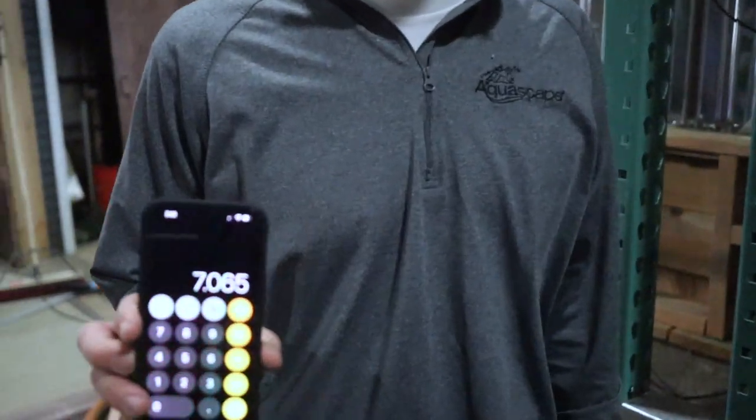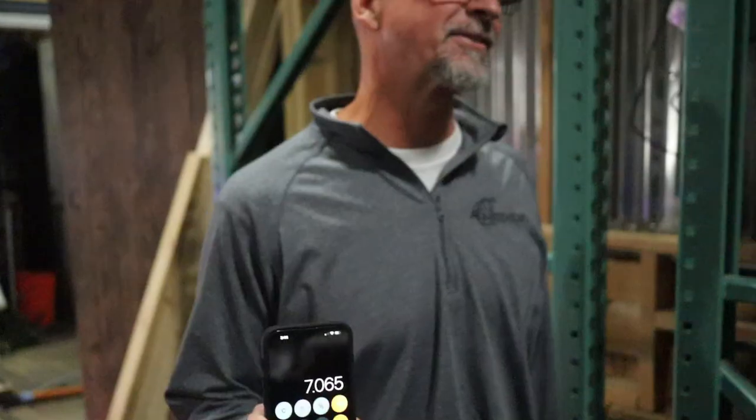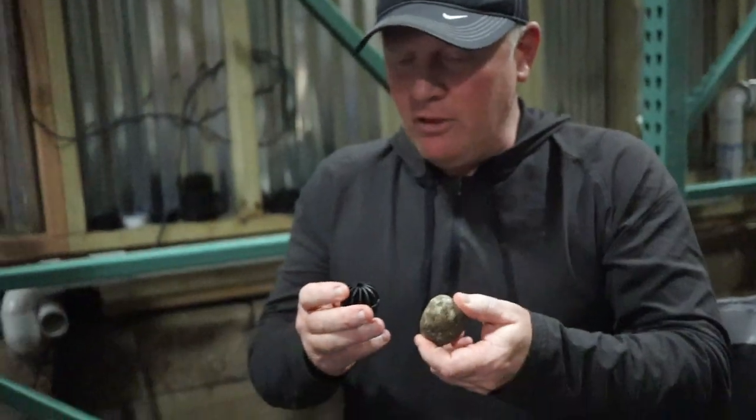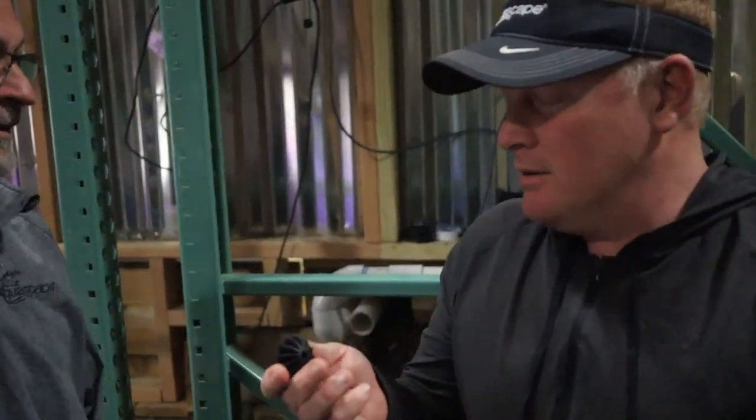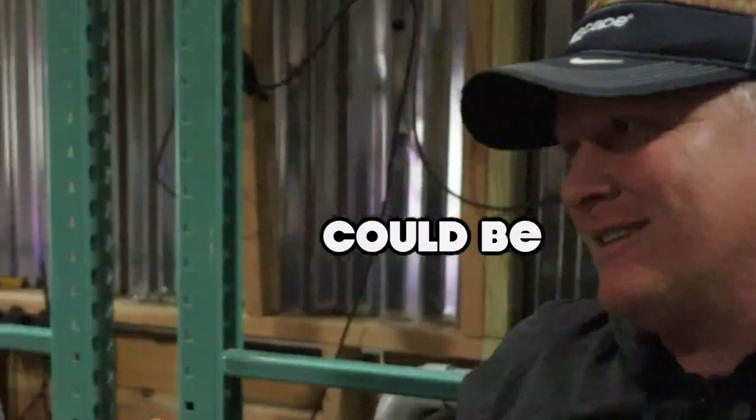The man with the numbers! A piece of gravel roughly has 7.065 square inches of surface area. So a Bio Ball at 19 square inches is about three times that of a piece of gravel. What we're trying to tell people is this could be three times better — could be.